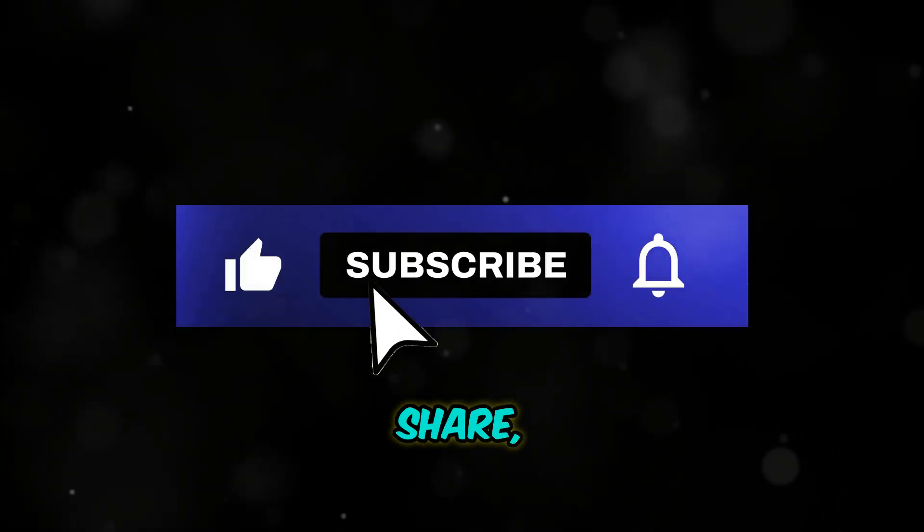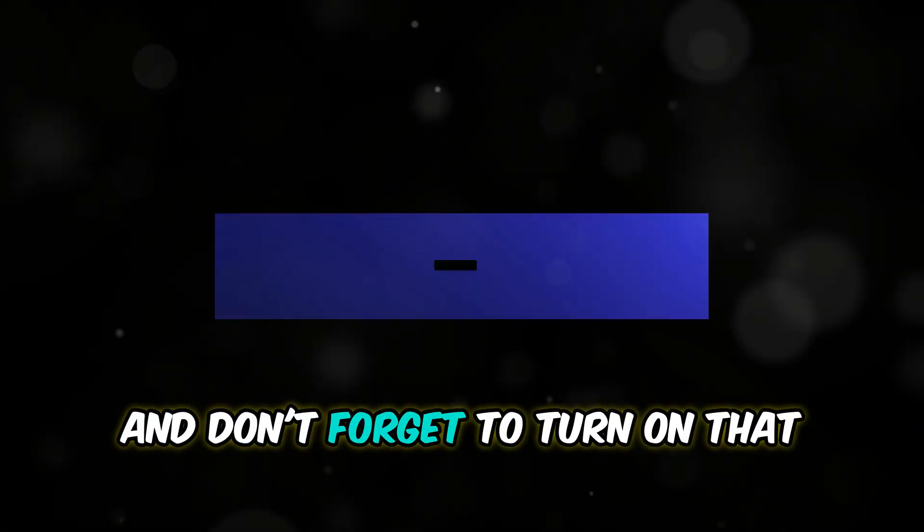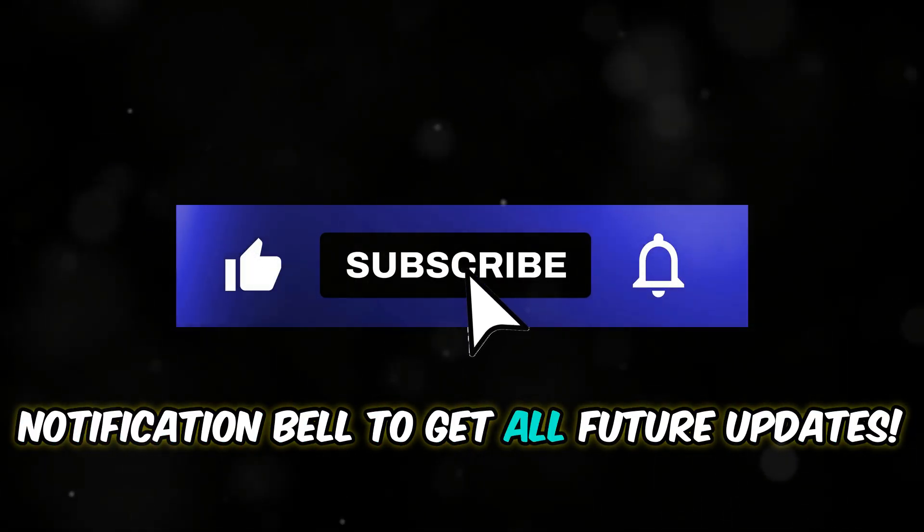Thanks for watching. Be sure to like, share, comment, and subscribe. And don't forget to turn on that notification bell to get all future updates.